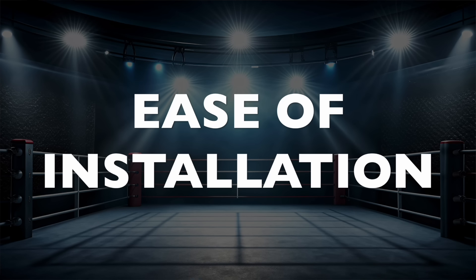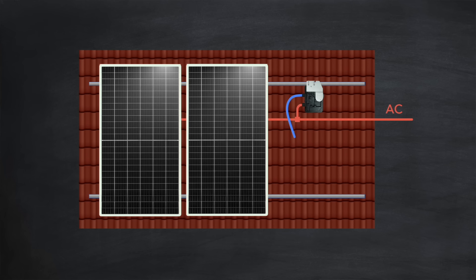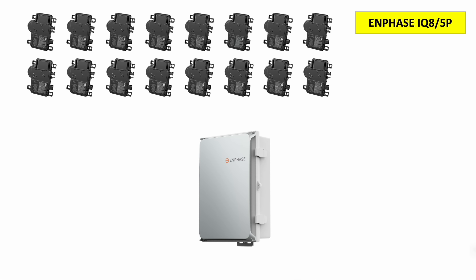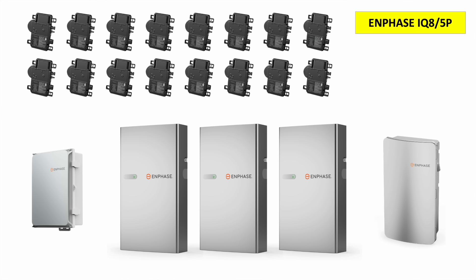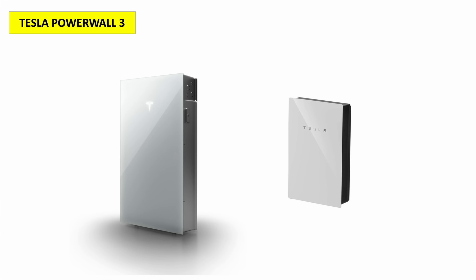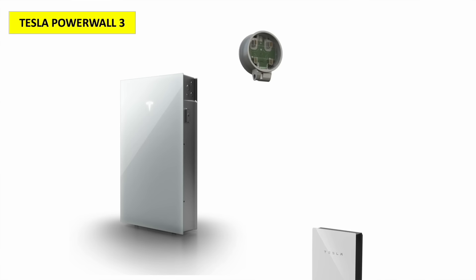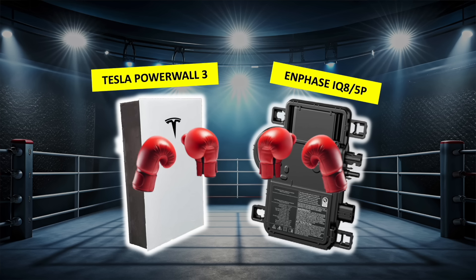Round 8 is ease of installation. With Enphase, each microinverter is mounted onto the rail underneath the panel — straightforward, but there are a lot of them. Then there's a gateway or combiner unit, comms links to all microinverters, three 5P batteries, and an IQ system controller for EPS. That's a fair amount of kit. With Tesla, there are just two units — the Powerwall 3 itself and the gateway, or in some parts of the US a backup switch. Tesla is the clear winner of this round — 10 points to 8.